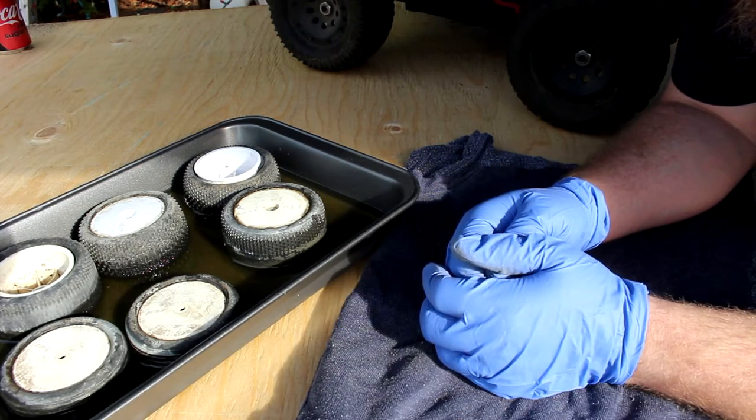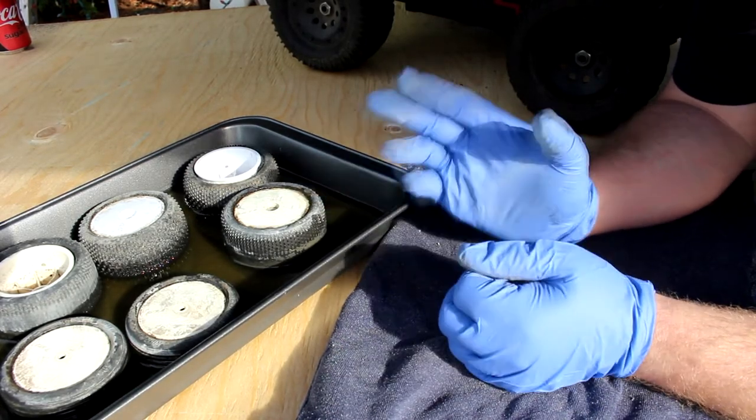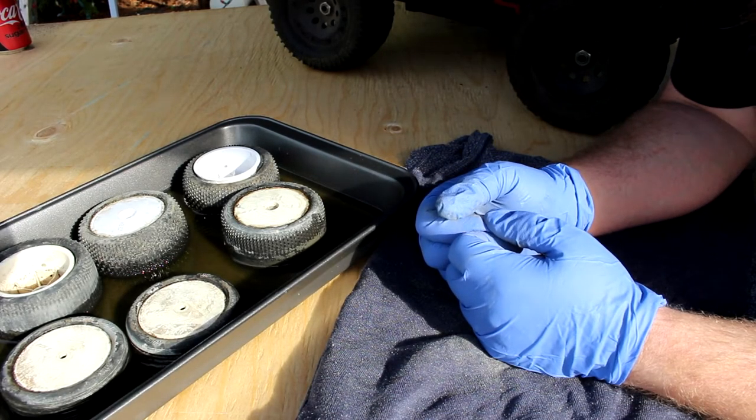Basically, this is what you need to do. It's not an exact science on the timing. You also have to be careful — sometimes you will melt your rim. But it's hard to say exactly; I hate to say it.